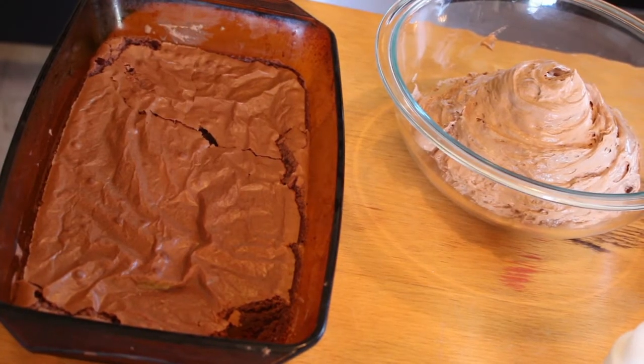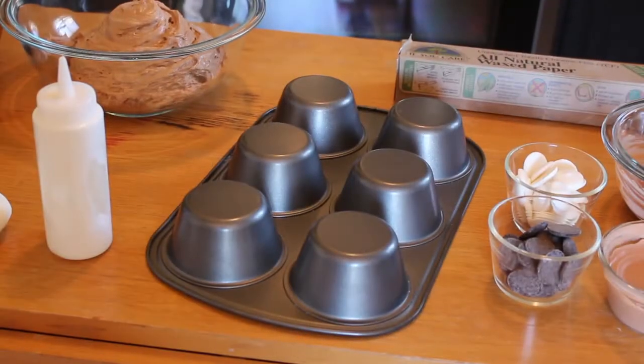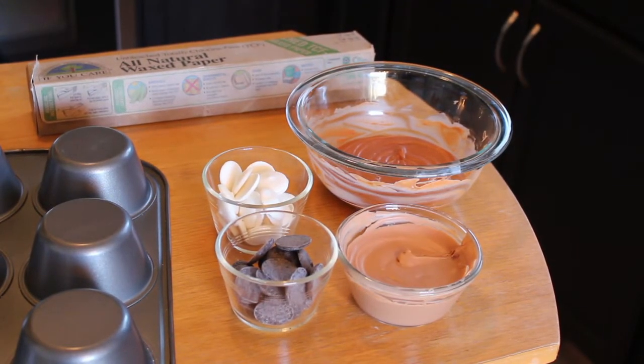The ingredients you'll be needing today will be some ooey gooey baked brownies, some mocha cappuccino mousse, a little bit of fondant, white chocolate in a squeeze bottle, a large muffin pan, some wax or parchment paper, white chocolate, dark chocolate, and some orange candy melts. Once you've got those gathered, we can start brewing our delicious confection.